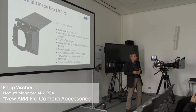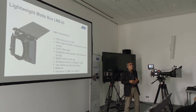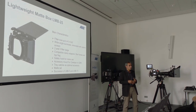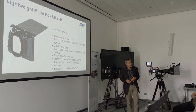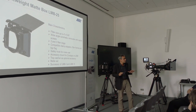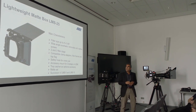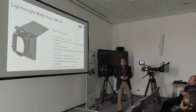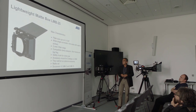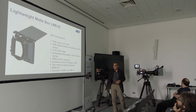When I started a couple of years ago at ARRI, I think we had around 15 different Matbox models in our product range, which is a little bit too much. So from the very beginning, the plan was really to reduce the quantity. We started with the LMB25 two years ago — we announced it at IBC — and it is the successor of the LMB5 and LMB15.